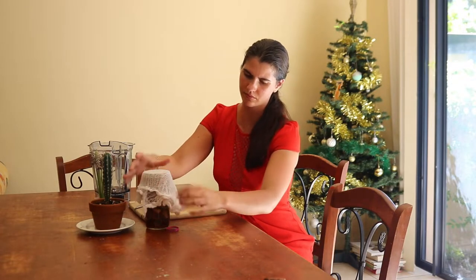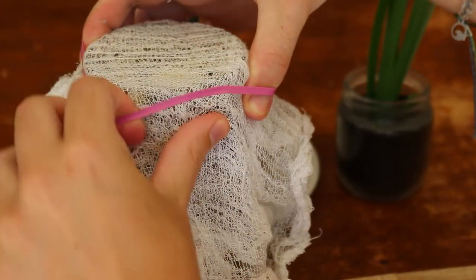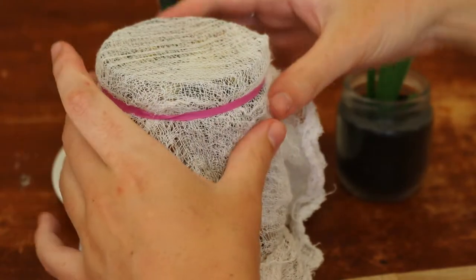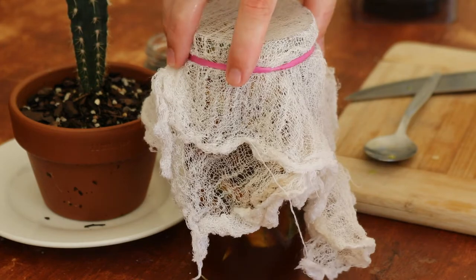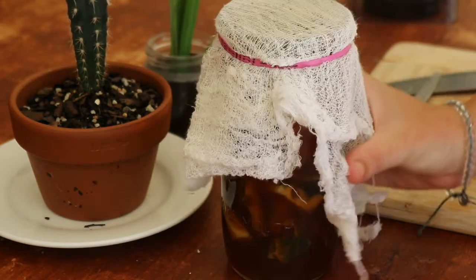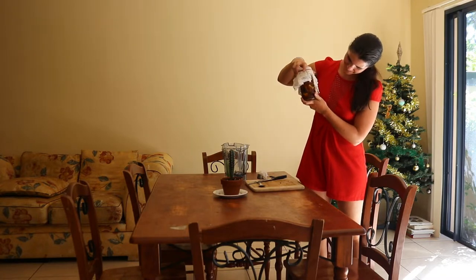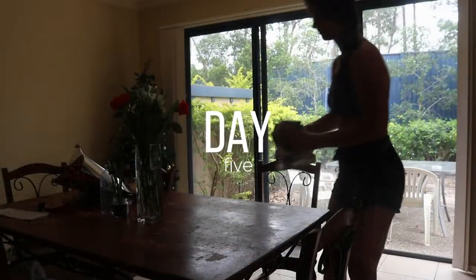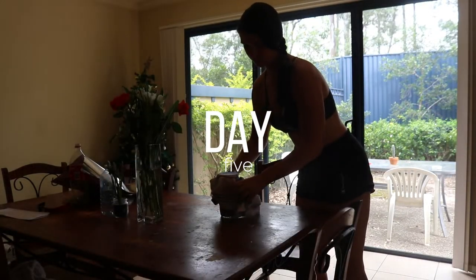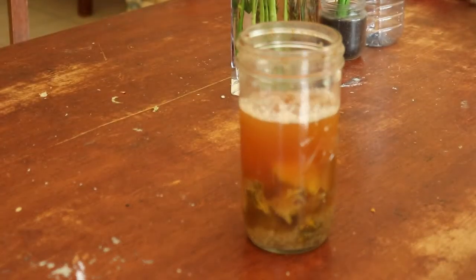To make the pineapple vinegar, cut up the pineapple scraps into small chunks. I got a pineapple from my local market and made sure to wash and scrub it beforehand to remove any dirt or bacteria from the skin. I chopped it into small pieces, kept the flesh as a snack, then chopped the skin into small pieces so I could fit more of it into the jar.